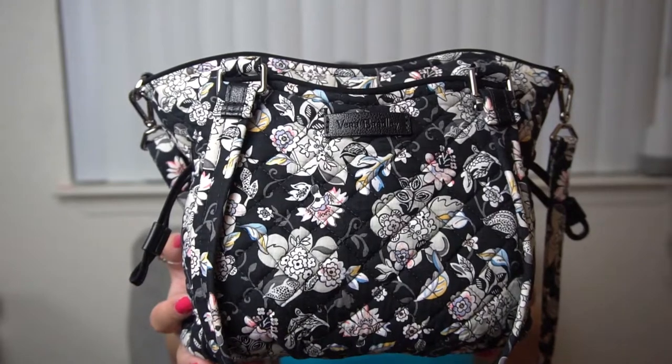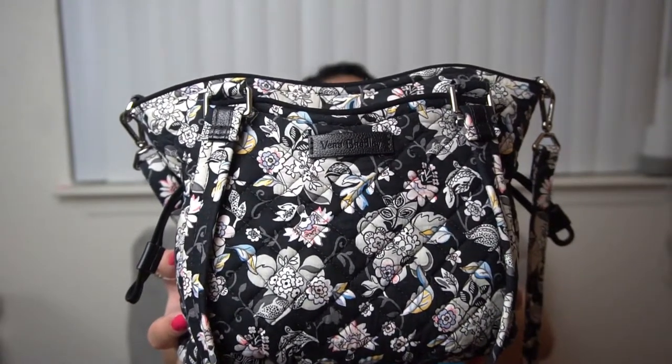You've got those pops of pastel colors, the vine work, and these florals. I will show you what's in my bag and also list the dimensions. This is a retired style, so you won't find mini Glennas on the Vera Bradley website anymore. You can find some on Amazon, a couple on Poshmark, and maybe one or two on Mercari. The most I've seen are the black microfiber or raspberry medallions, and Indiana Rose is available on Amazon.